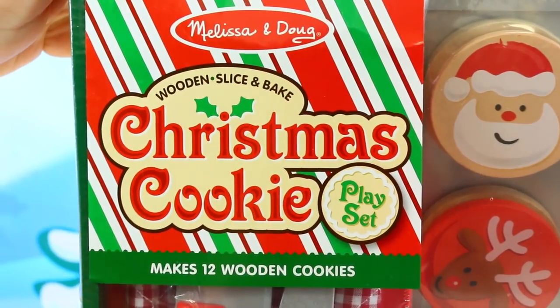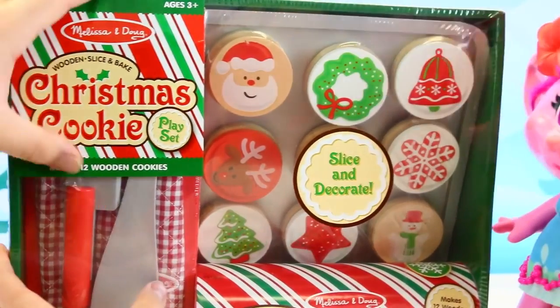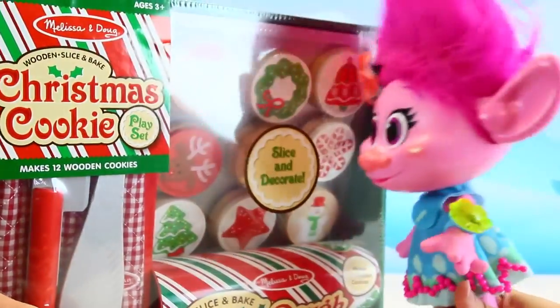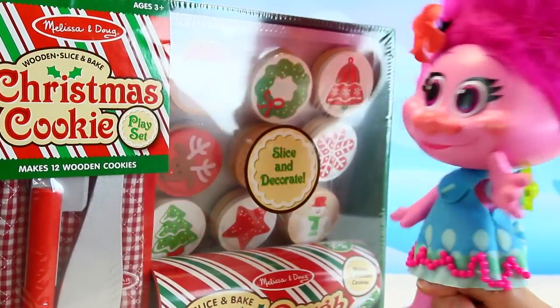This is so cool — seriously like the coolest set ever, because it comes with like Santa and Rudolph and Christmas trees and snowman cookies. It makes a dozen cookies and you get to slice them and everything too. So let's open it up, and guess who's going to be our little cookie taste tester? Puppy!